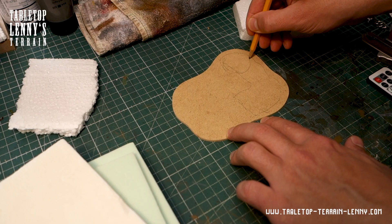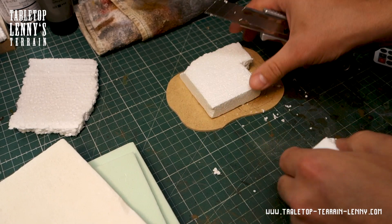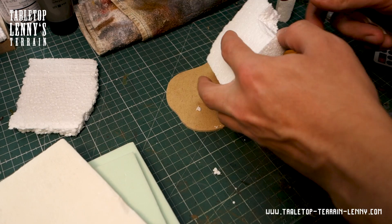The process started with the base and sketching on it where the terrain elements should be located. Decide where slopes and rock formations could be. The slope is made from styrofoam, and recesses for the sandstone rocks get cut out.